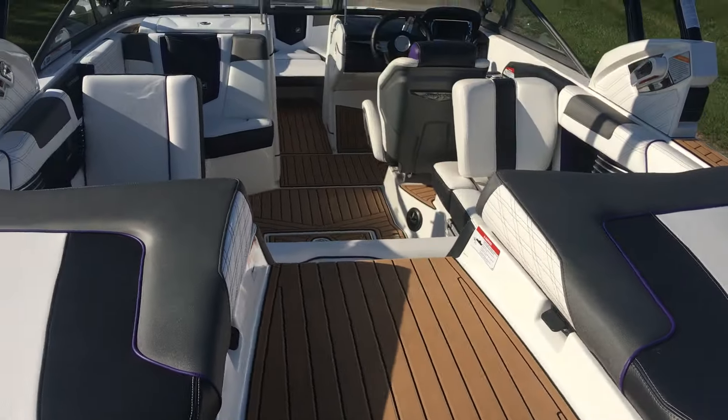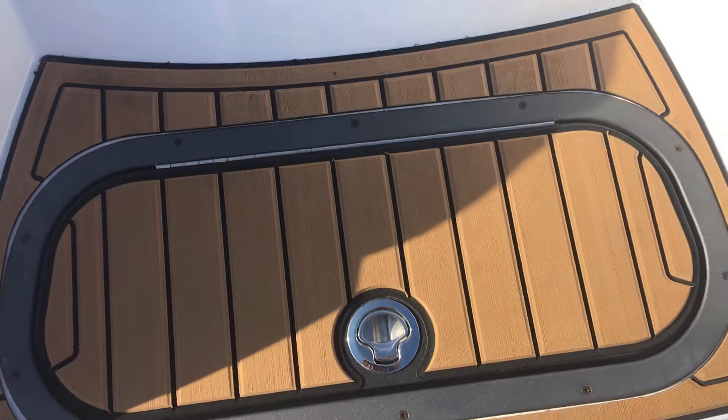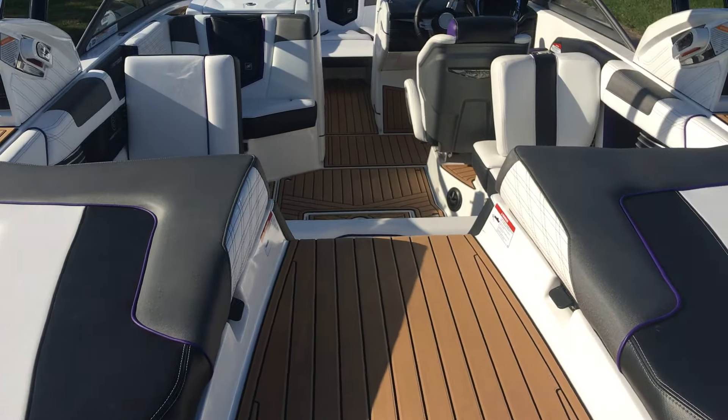New on the 2016 G21s, they added the transom cooler, similar to what the G23 is set up with, just to give you some more cooler space. You also get a soft cooler with these as well.